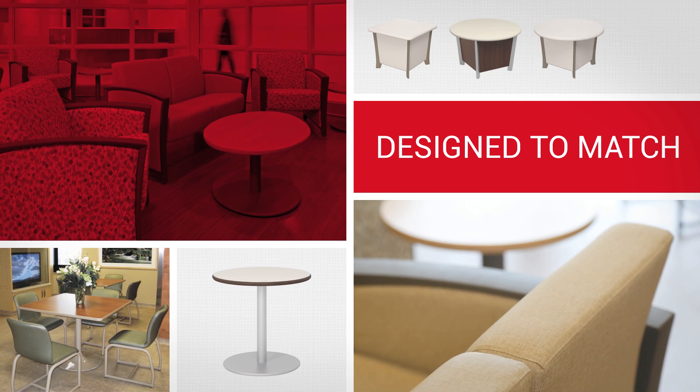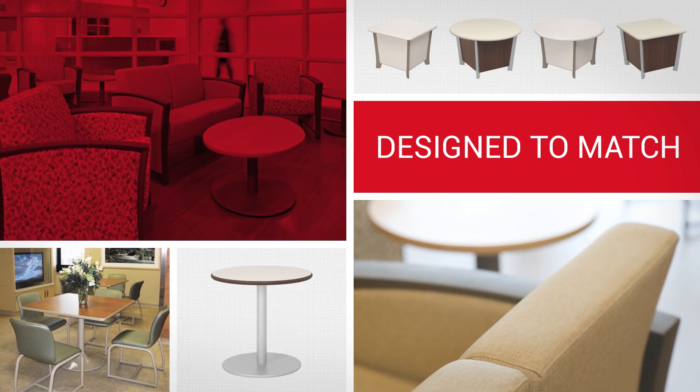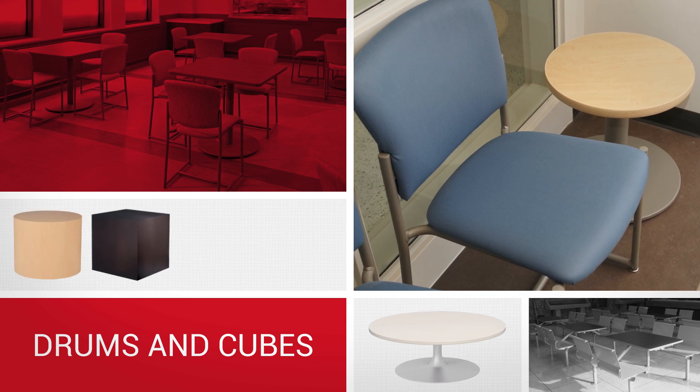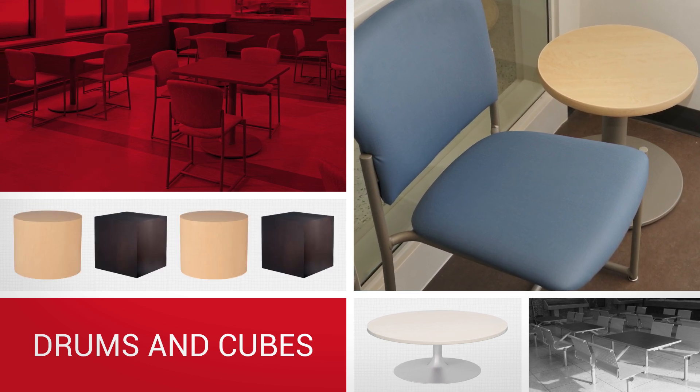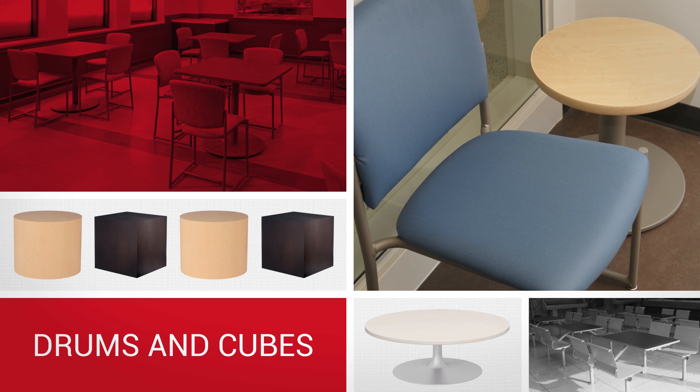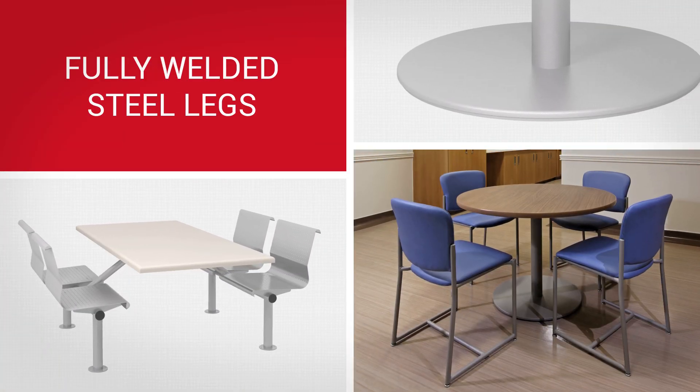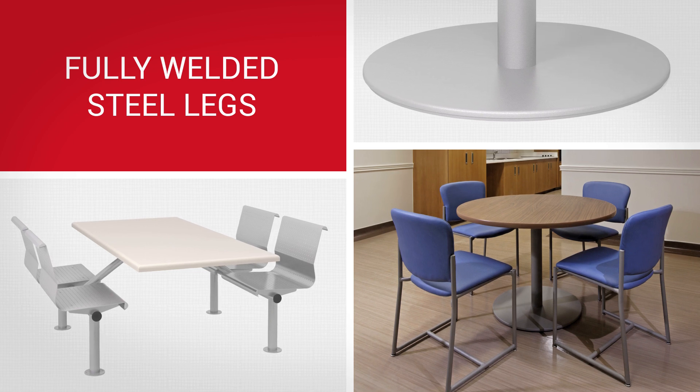SPEC also offers an excellent selection of complimentary tables to help you add the perfect finishing touches to your space. Available in virtually any size and shape, SPEC's tables can be specified with an environmentally friendly, non-pickable, 2mm bio-edge to keep them looking good for years to come.